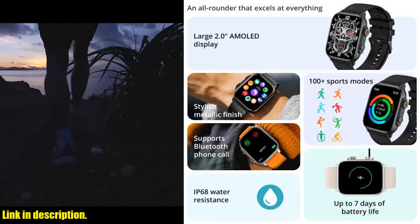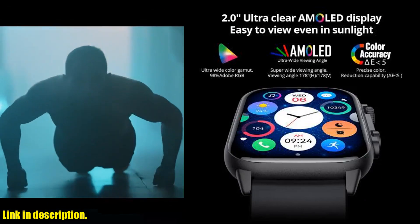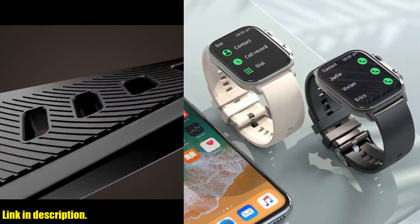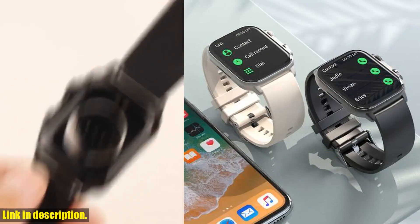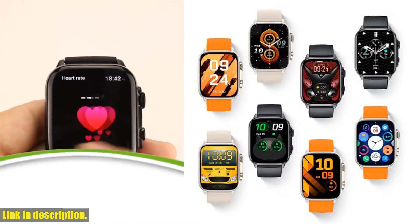But the real magic happens with the 100 sports modes. Whether you're a fitness enthusiast or just looking to get more active, this smartwatch has you covered. It tracks your activity levels and helps you achieve your fitness goals.